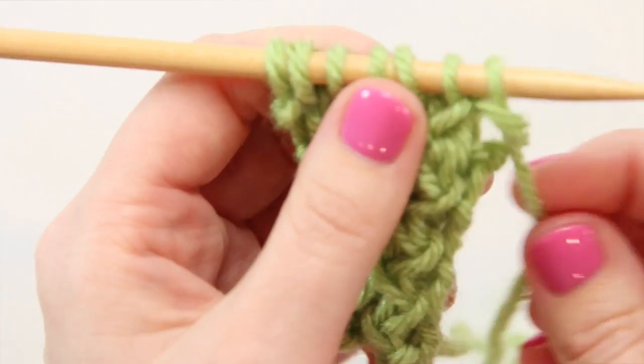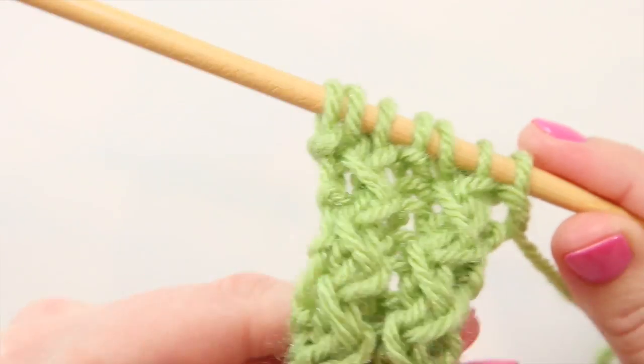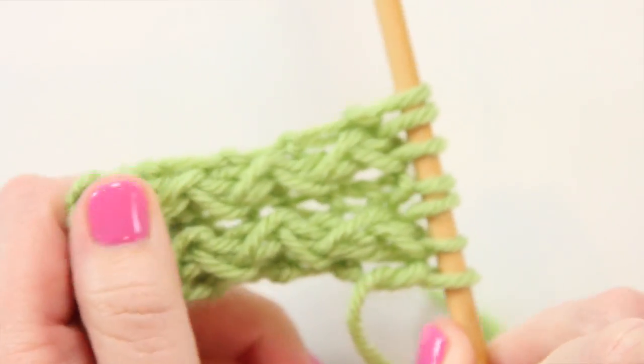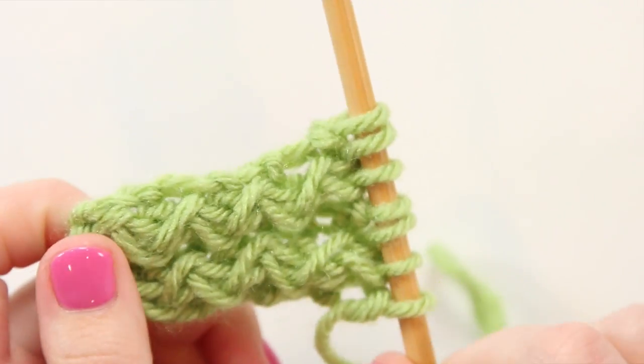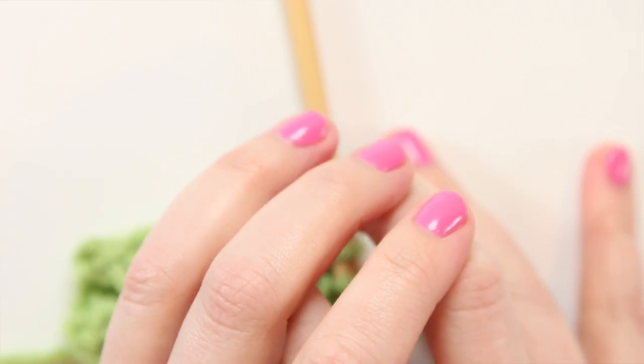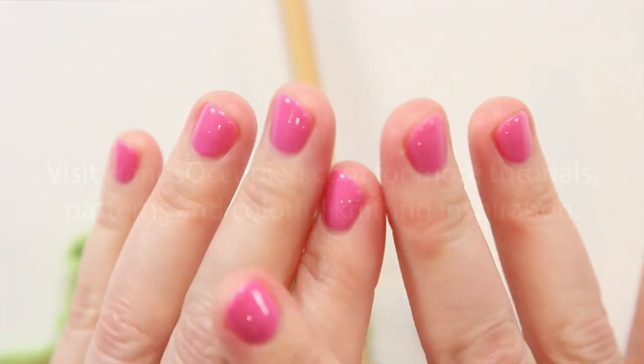So kind of funky and twisty and almost cable-y, but the finished result of the rickrack rib stitch is super pretty and fun. If you have any questions, don't hesitate to reach out in the comments. Subscribe for even more knitting video tutorials from me, and I can't wait to see you back here again soon. Bye!